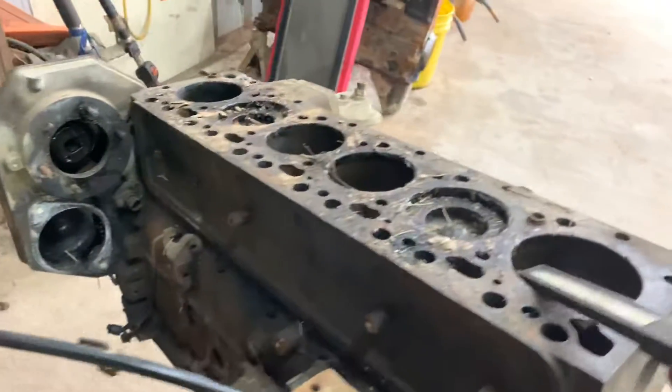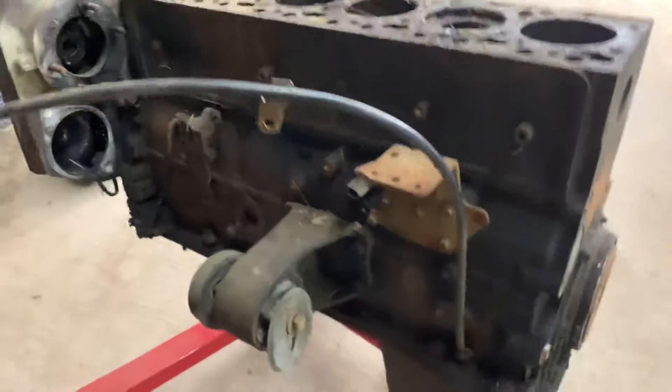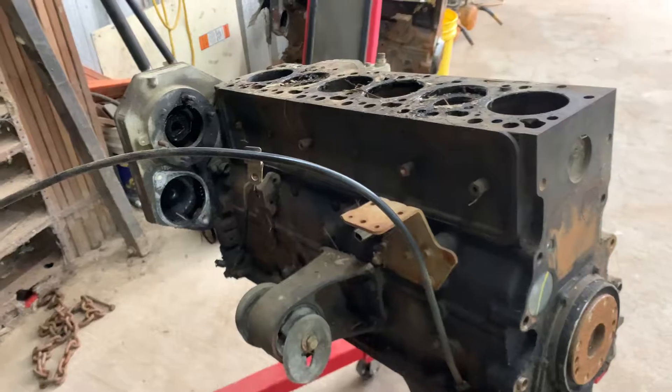Billet freeze plugs, billet cap cover - just do it up right. I don't think it's going to need to be bored over, which will be better for the compression ratio. Guys, let me know - do y'all want to see a tear down on it or not? Comment down below and let me know what y'all think. Have a great day!